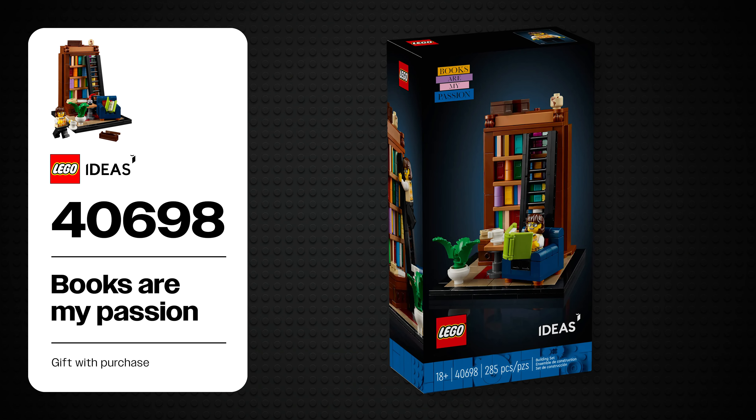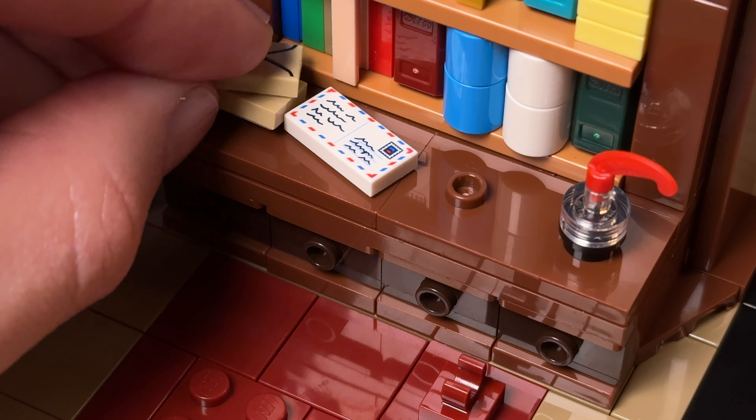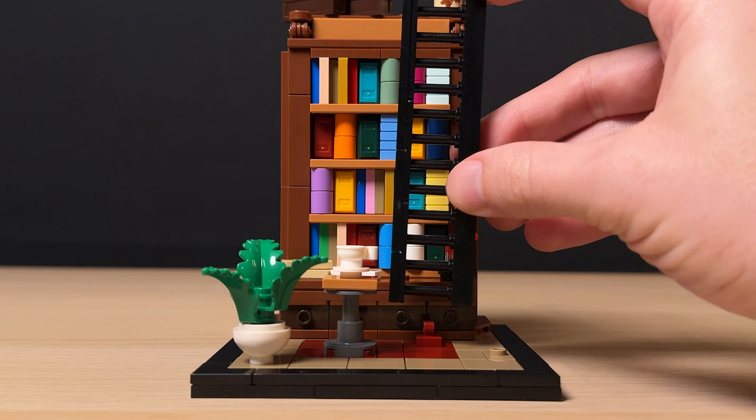Opening up the box, we find four numbered plastic bags, three loose black plates, and a small instruction booklet which has a nice introduction to the fan designer, along with a picture of her holding her original design. It took me about half an hour to complete the build, which is on par for a gift with purchase set. We start off by building a very cozy armchair complete with a cushion, before moving on to the base of the set that balances tiles with studs where everything will eventually be placed.